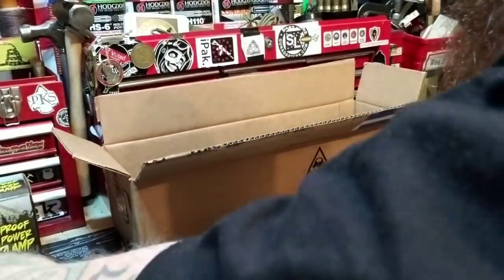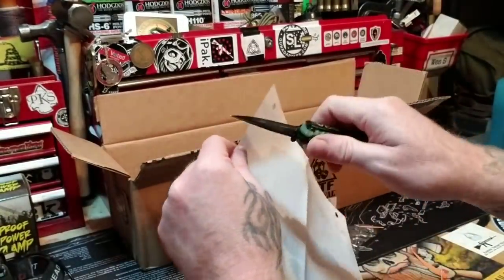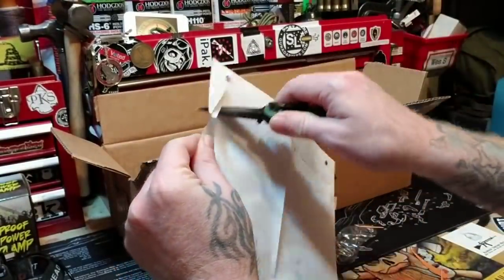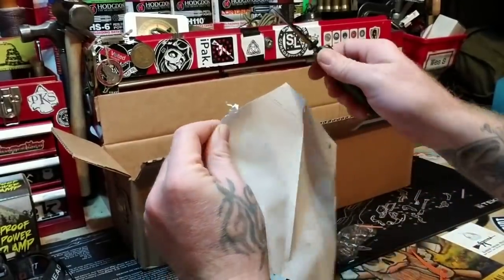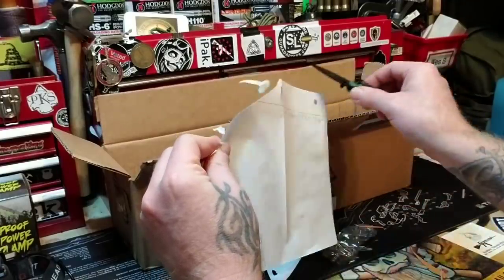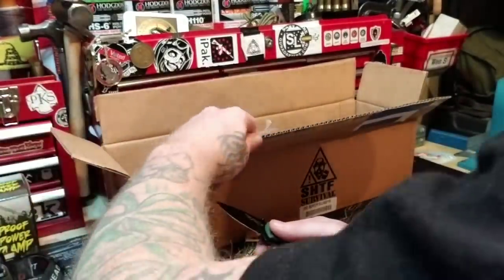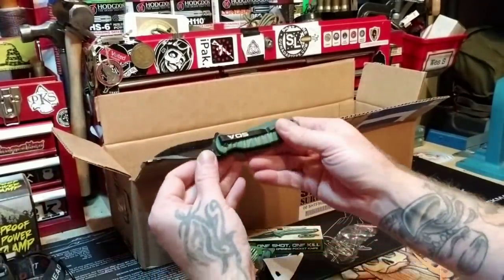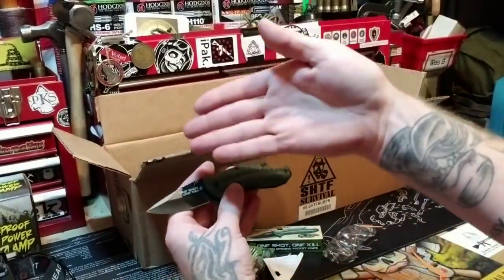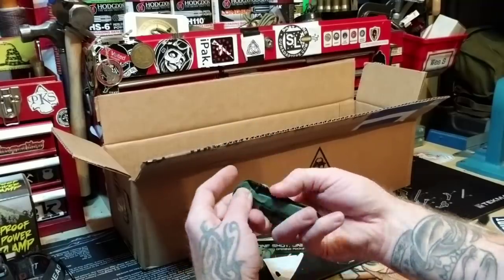Let's try a piece of paper now. See, it snagged right there. It's funny for something so cheap — it actually has a pretty decent edge on it. It's a very cheap knife, pretty obvious, but the edge isn't bad.